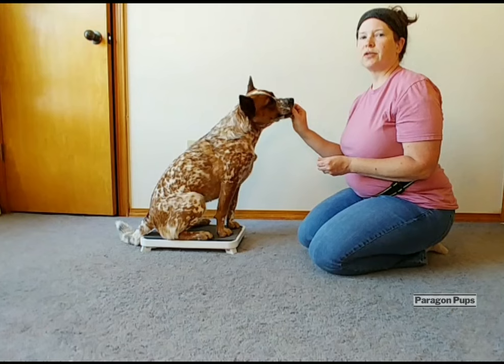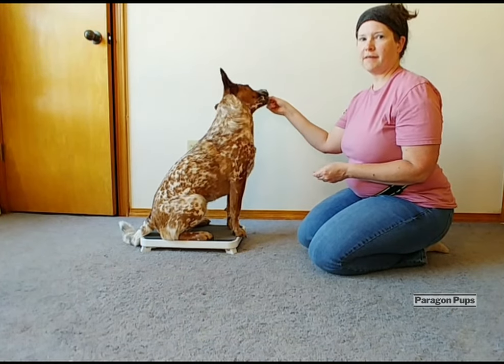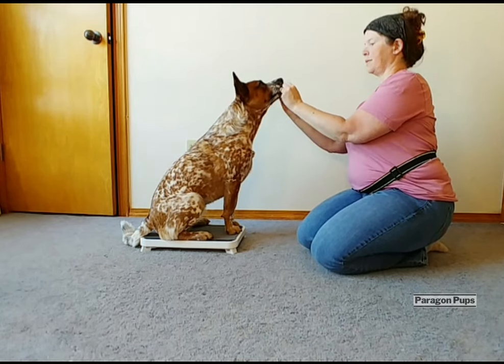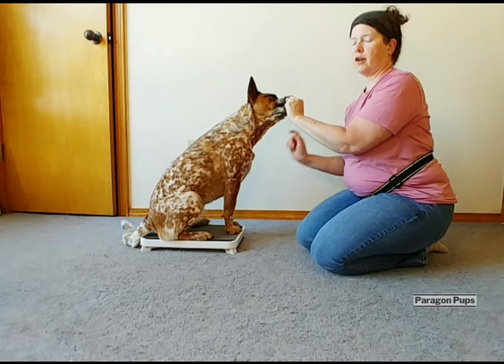I also want to make sure your dog's neck or spine isn't twisted off to the side as they're getting their reward. So your reward placement needs to be right in the midline of your dog's body.